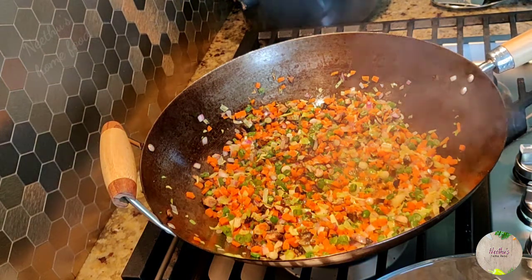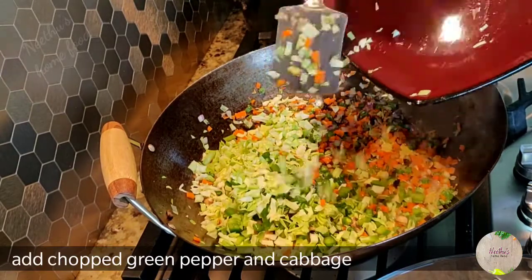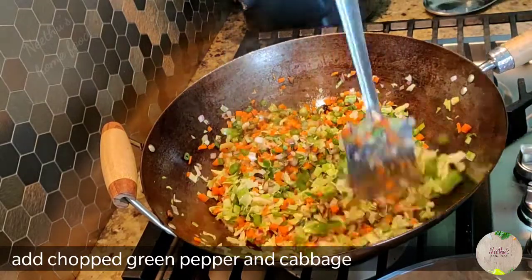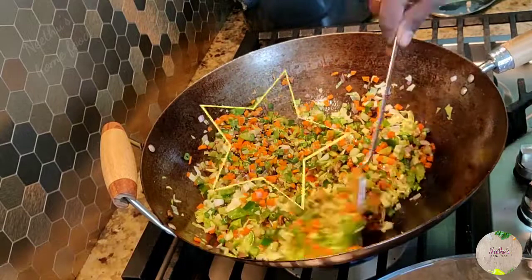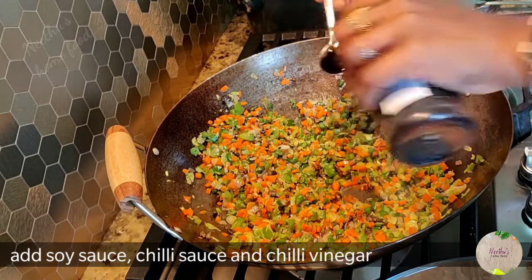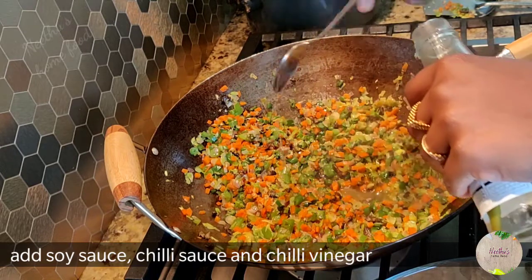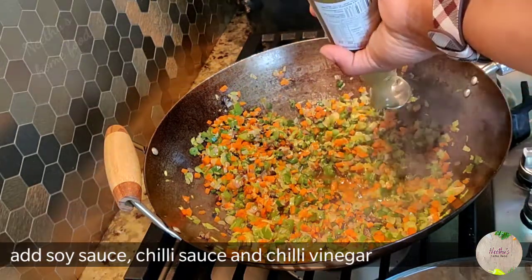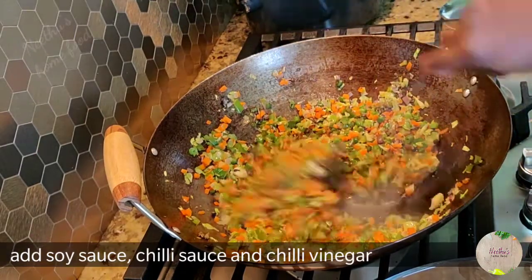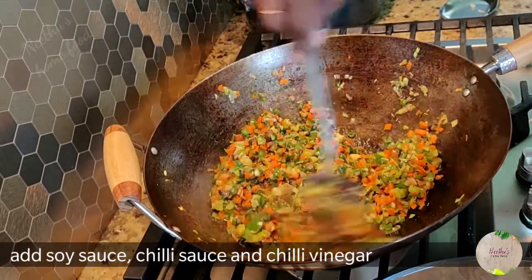After a minute, add the bell pepper and finely chopped cabbage — you can also shred the cabbage if you want. Mix it well; this will take just another minute. Now add soy sauce, chili sauce, and chili vinegar. Remember to cook the fried rice on a very high flame — that's what makes it taste good. On high flame, the veggies will still retain their crunchiness instead of getting soggy.